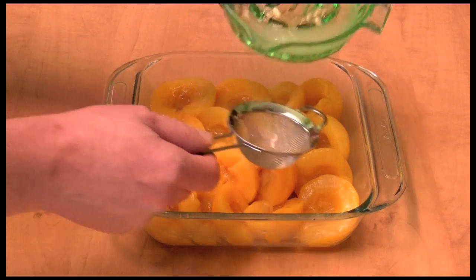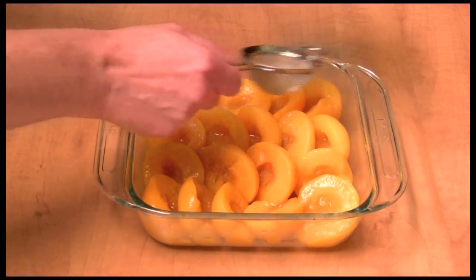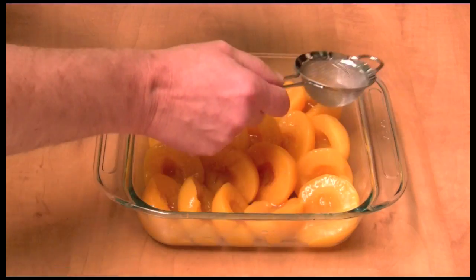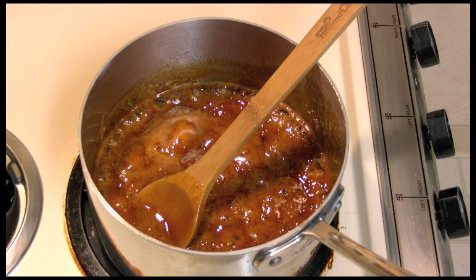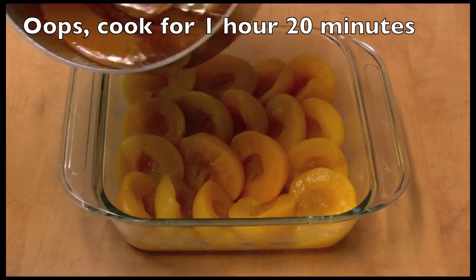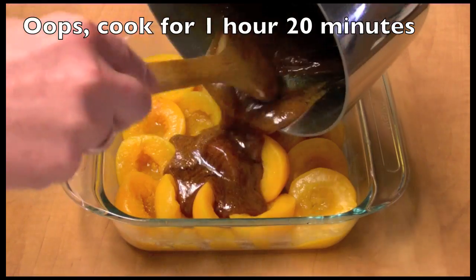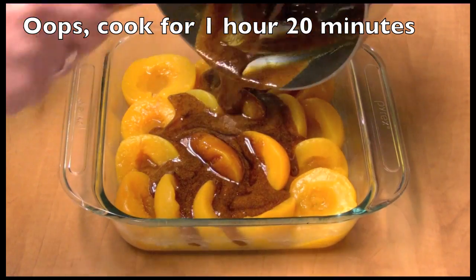I'm going to take the other half of the lemon and kind of sprinkle lemon juice around on these so that they don't get too dark and change color on you. I let my pot boil for one hour and 40 minutes until it got fairly thick, like it is now.